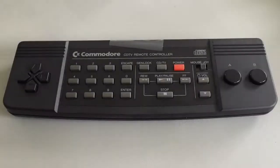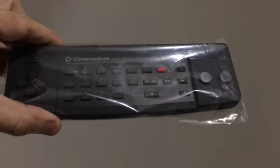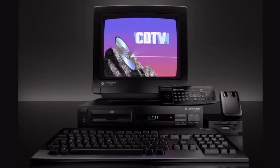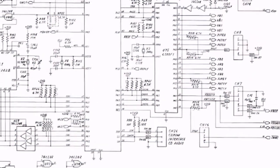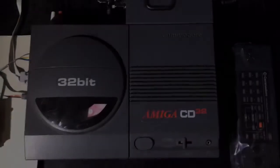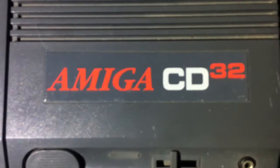The Amiga CDTV remote has arrived in the mail — I got that from Amiga Kit through eBay. Here's the Amiga CDTV unit the remote came with, and it's the only one I know of with its own circuitry to handle the display and the infrared receiver. I'm dealing with the Amiga CD32 though, and that's why I need the extra hardware.